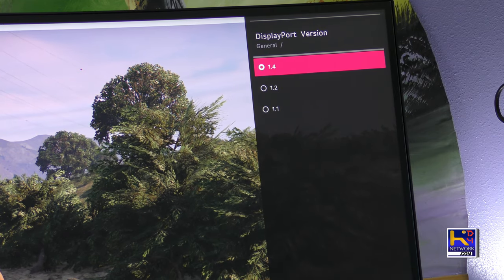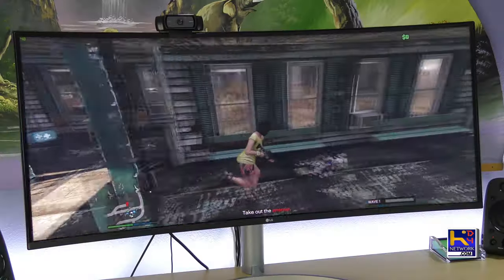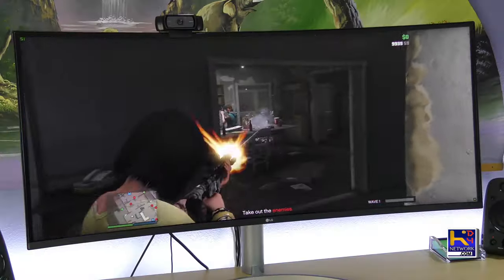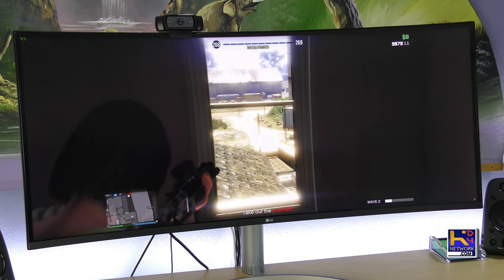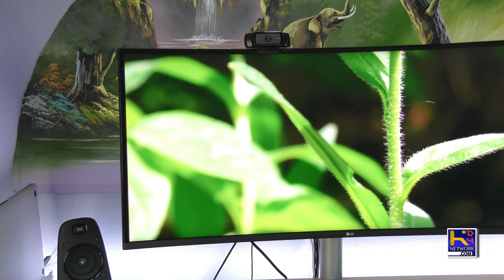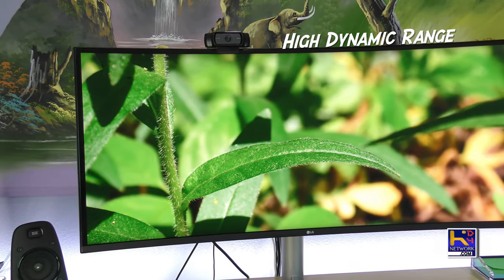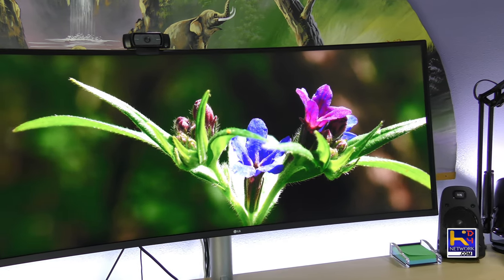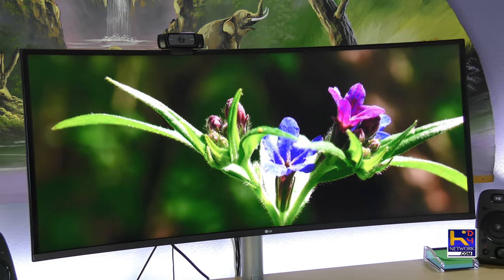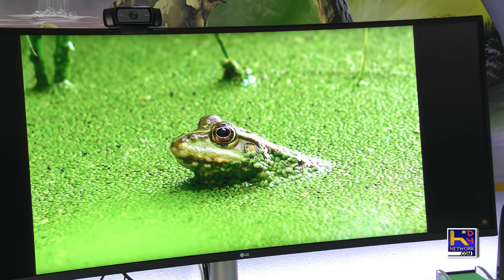This monitor also gives you the ability to switch your DisplayPort version if you're running a cable that doesn't support 1.4, but keep in mind you won't be able to get that high refresh rate you'd get on the 1.4 version. HDR on this monitor is freaking amazing — I know this video is not going to do it justice but the vibrancy and crystal clarity you get from the display is just incredible. I didn't even know what I was missing until I tried this for the first time.